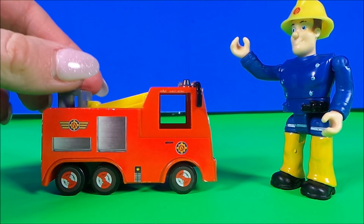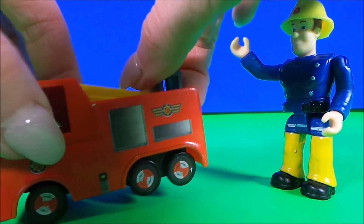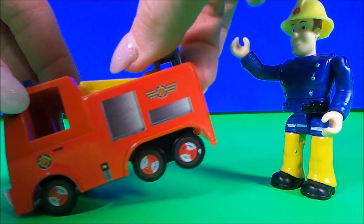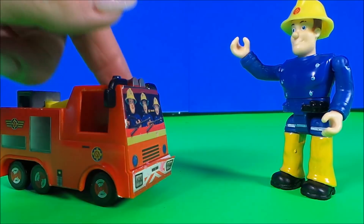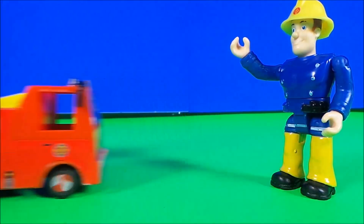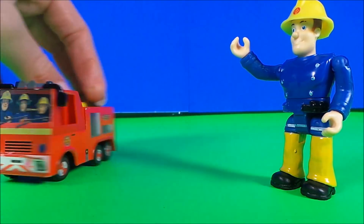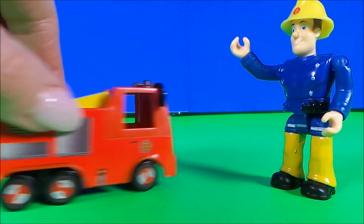Number 7 is a more plastic version of the die cast model. You can see Fireman Sam and friends sitting inside, and we've got the pump and the raised platform on the back again.